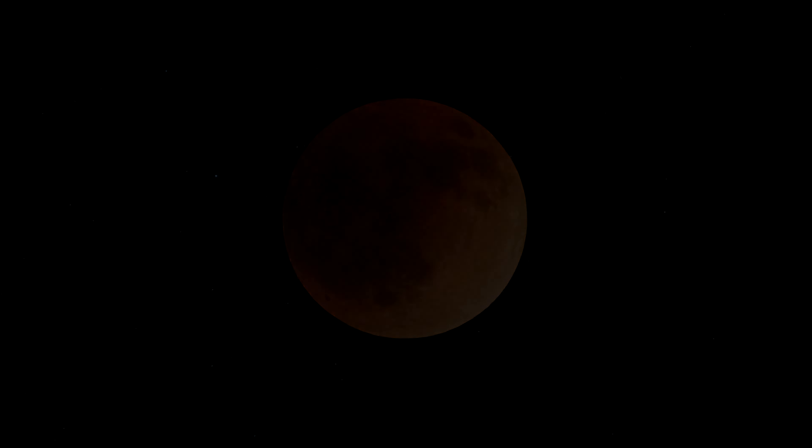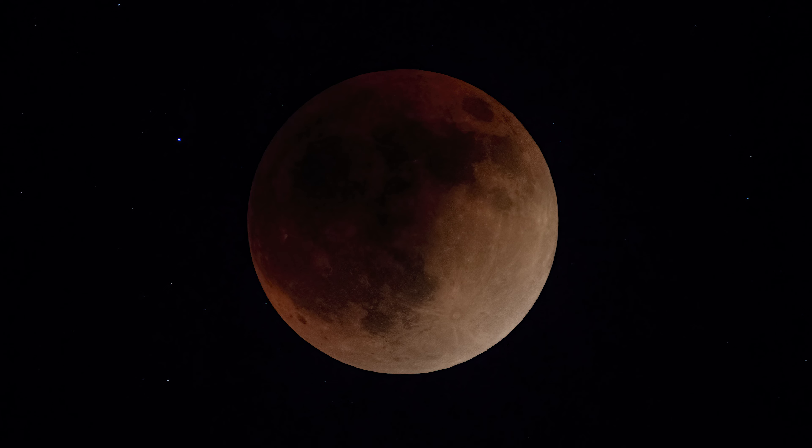It was a challenging evening, and for those viewers which either didn't stay up that late or were located in other countries where there was no eclipse, here is what I was able to capture.